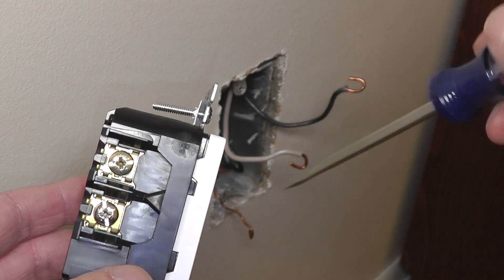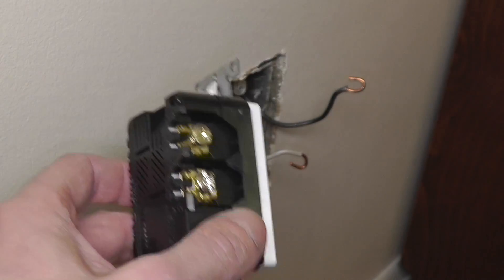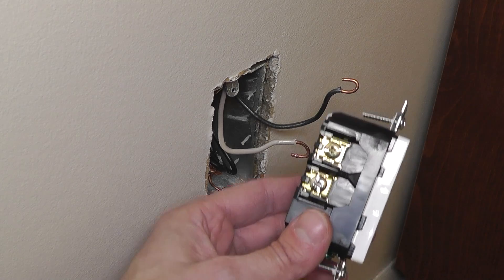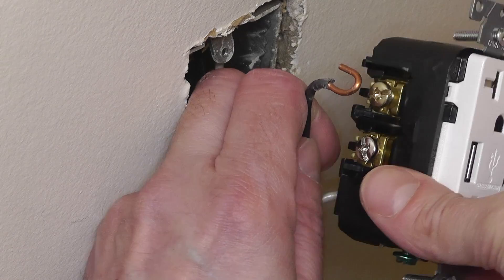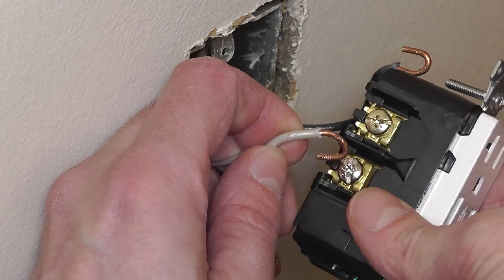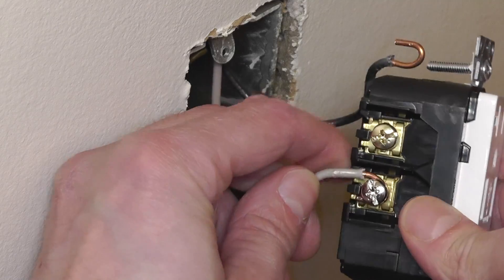The alternative method is wrapping the wire around the screw itself, and you should wrap it in a clockwise direction. Here with the black wire you can see this is counter-clockwise — that is wrong. And here the neutral one is clockwise — that is correct.